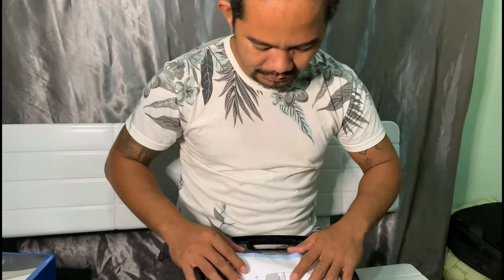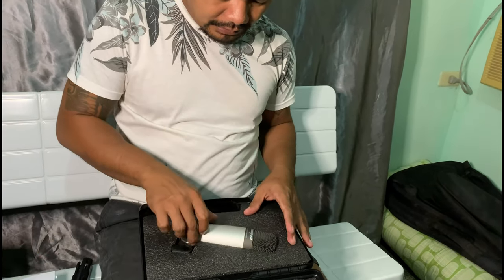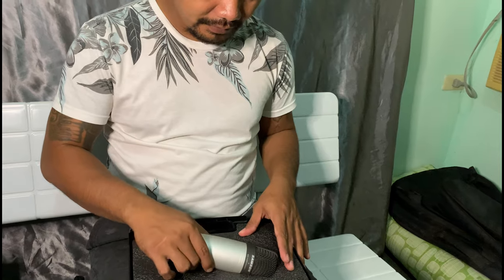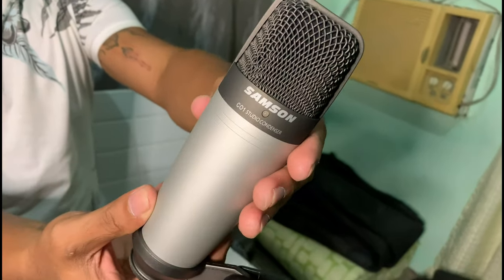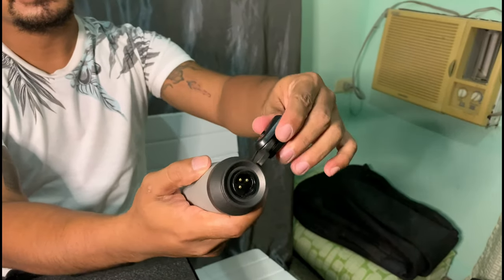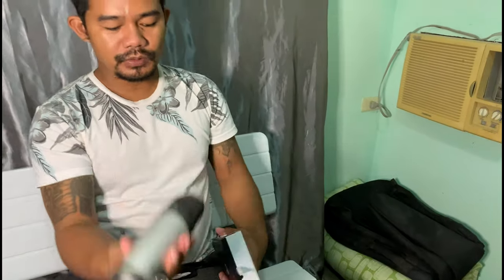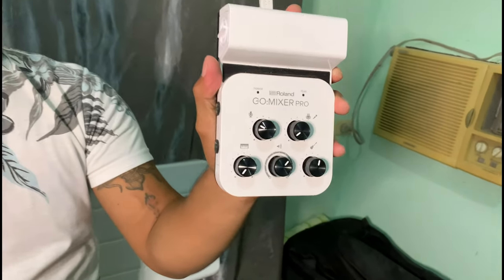This is the manual of Samsung, and here is the microphone — the condenser microphone CO1. It's XLR and we're gonna try to review this one using this Roland GO Mixer Pro, so let's get it on.